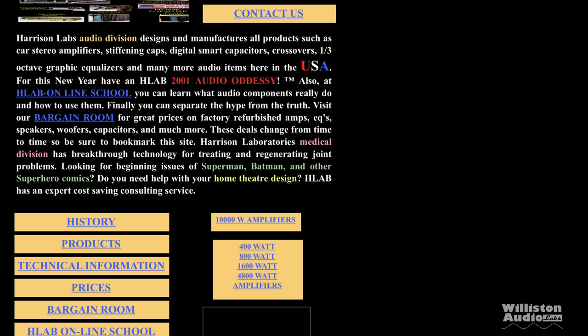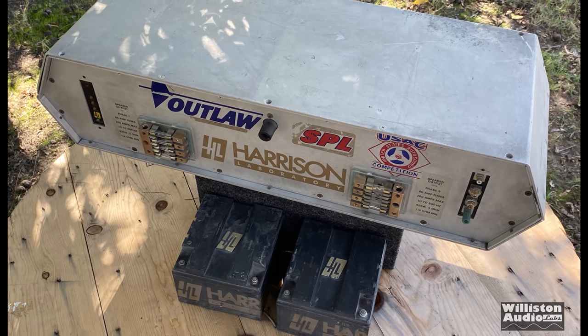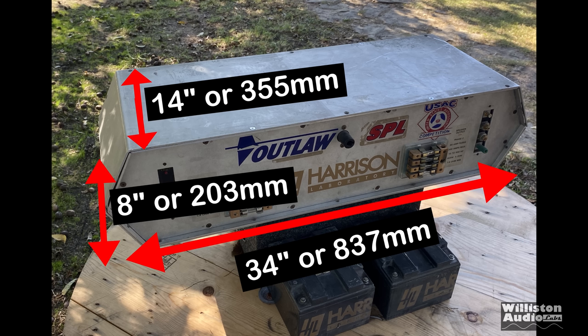We looked up archive.org and looked up Harrison Labs. Unfortunately their website isn't great for old content, but we did find the Drag Queen 10kW amp for $3,000 again, so it appears those directories were correct. Here's the amplifier — very unique looking. You can see the dimensions: 34 inches by 14 inches wide by about 8 inches tall, so it's a pretty big amplifier.